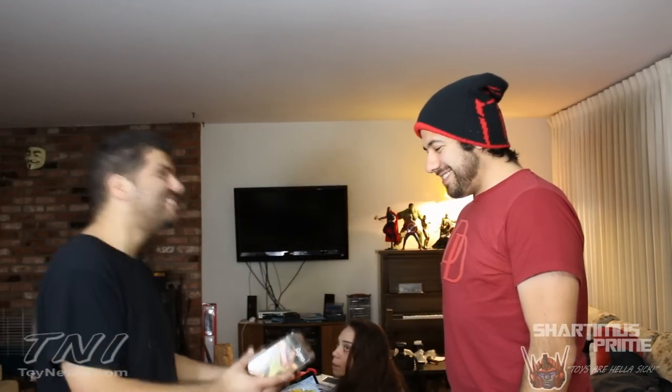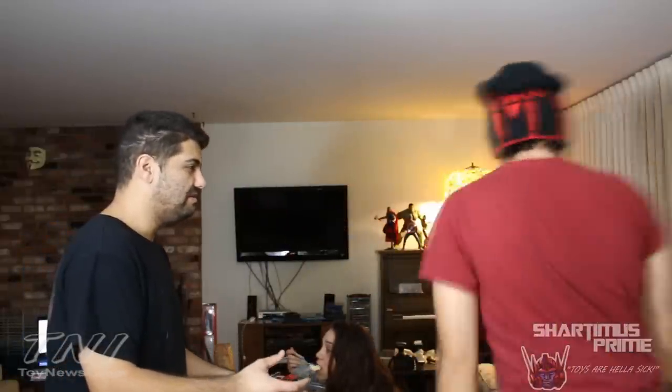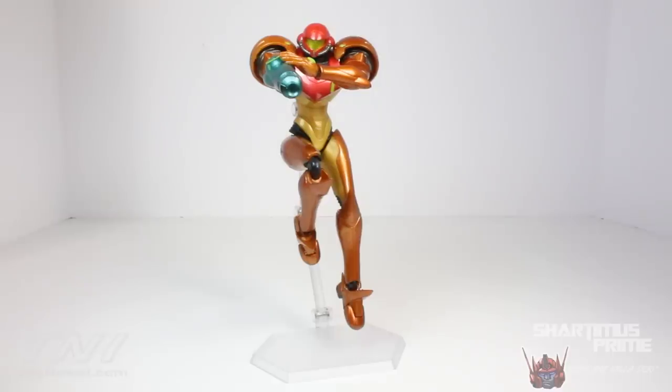Oh, this is Samus! Oh my god — do you have a knife? I want to open this! Sorry, I have to review it first.